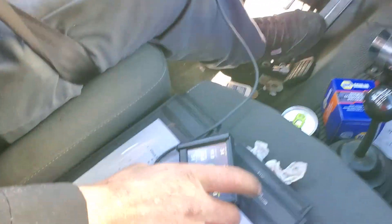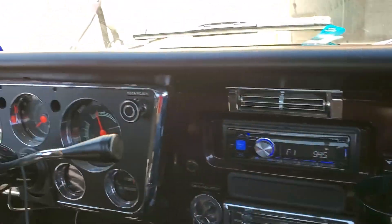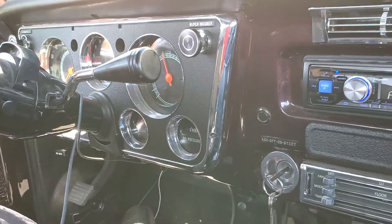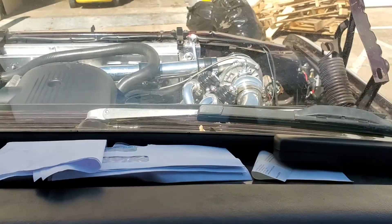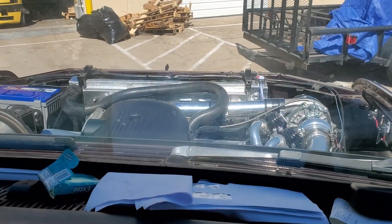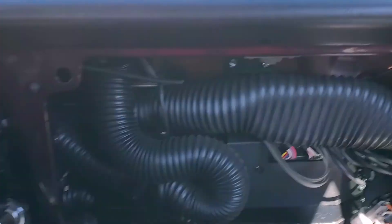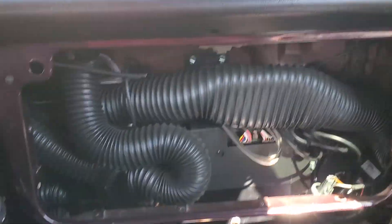This is Josh's Holley Terminator X-Maxx 72 K10 4x4, with brand new LMC gauges — everything's working in the dash. It's got a little turbo 5.3 with AC, sitting on 35s.